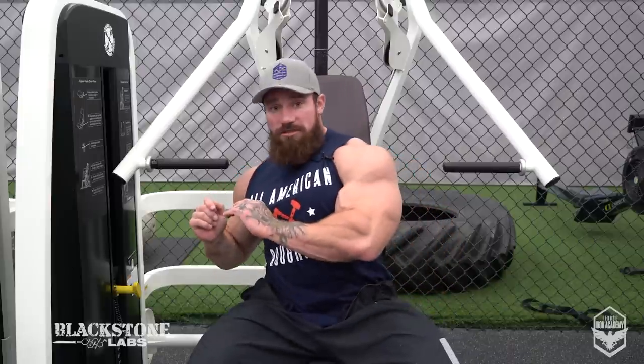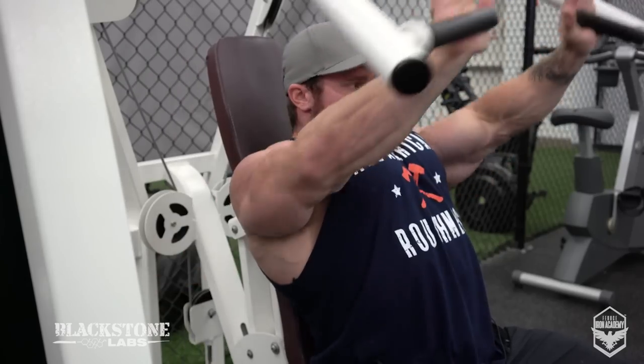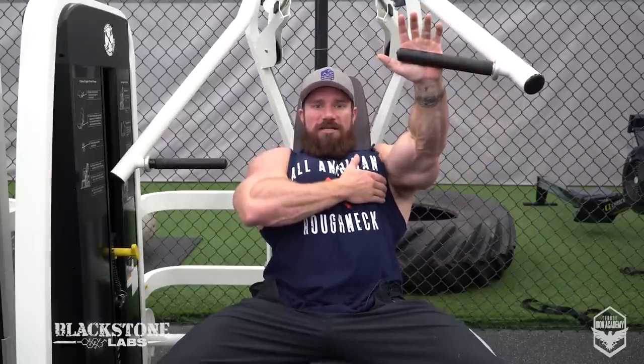Now, same exercise — we're going to push with the inside of our palms. I feel it working my entire chest, but when I come up and squeeze and get past that half rep and come up, I can feel the inside of my chest squeeze like crazy right here. Whereas when I manipulate the hand placement and push with the outside, I can squeeze the lower outer portion of my chest. Push on the inside — feel a huge difference.